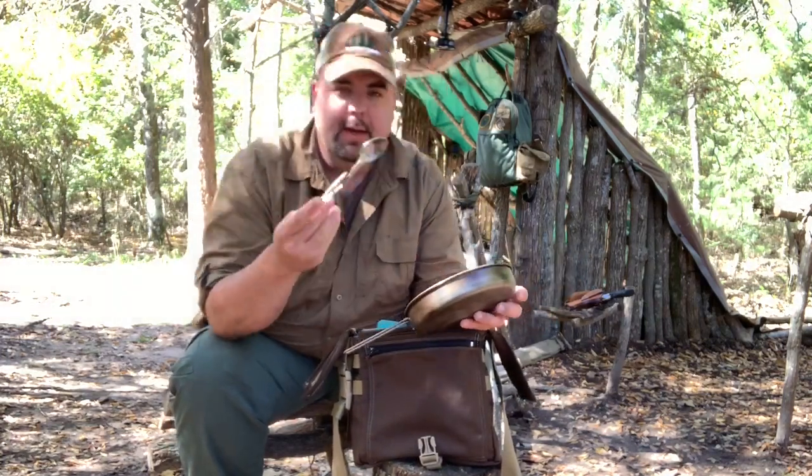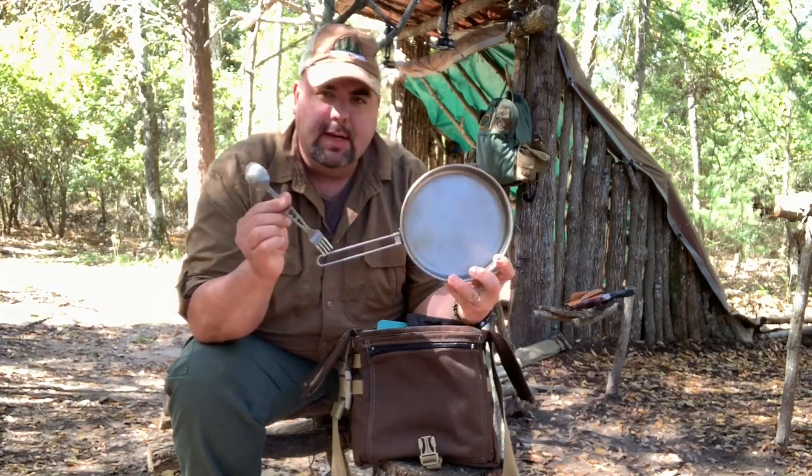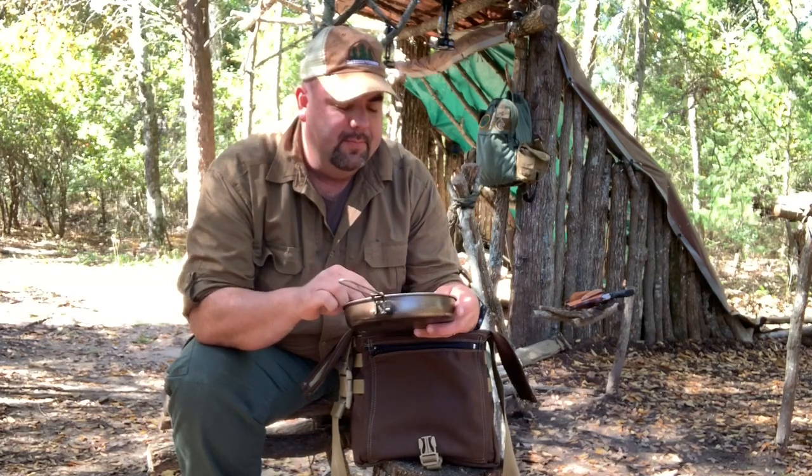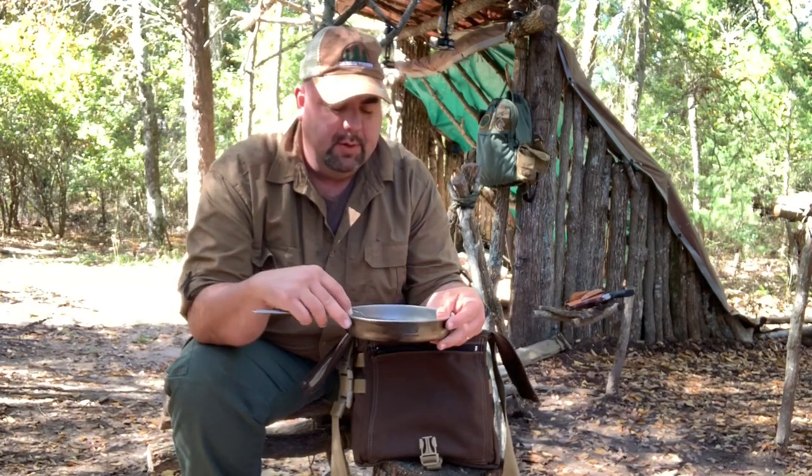Next up is my heavy cover titanium fork and spoon — the spork. It's titanium, real lightweight. Out of all the sporks that I've had, this is my favorite. If you're interested in getting any of the heavy cover titanium stuff — the spork, the frying pan, or the canteen — message me and I'll give you a direct link. I am an affiliate with them, so it'll help me out.